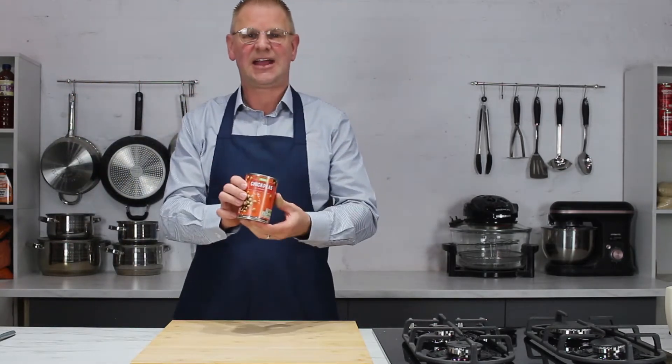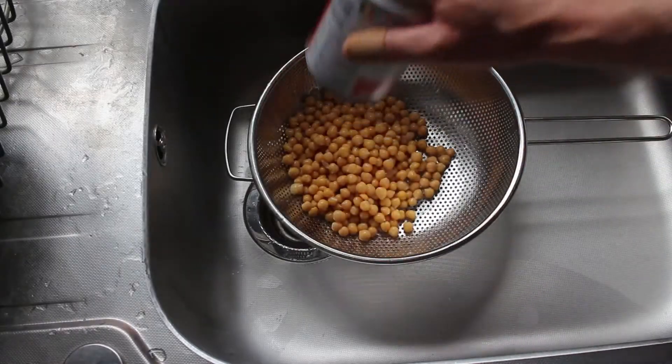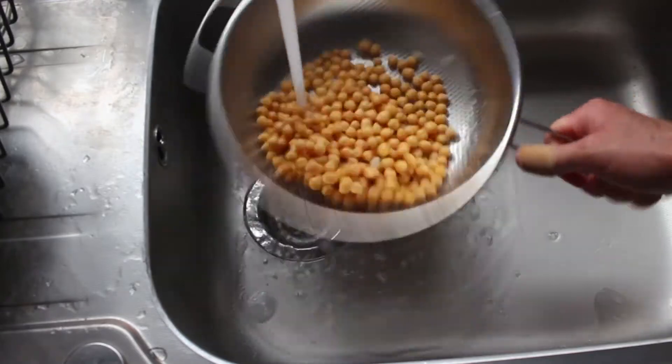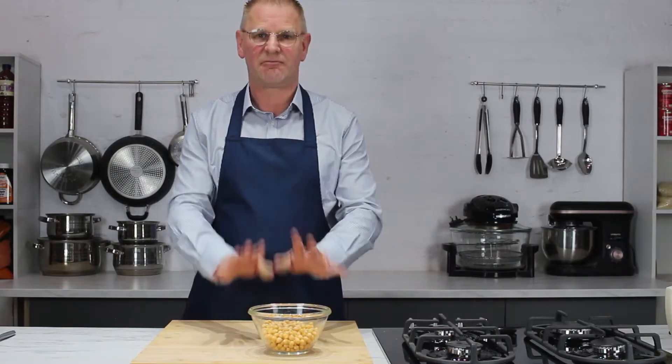So what are we going to use to make things a little bit different? We're going to use a can of chickpeas. First, we put the chickpeas in a sieve, give them a good rinse, make sure they're all nice and dry, and then once we're done we'll end up with a bowl full of chickpeas, round about there.